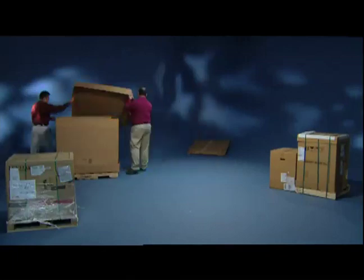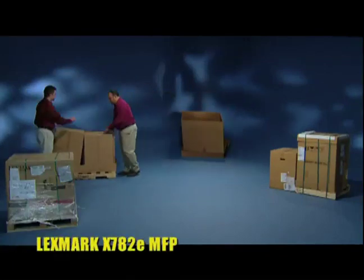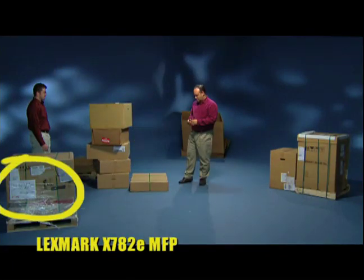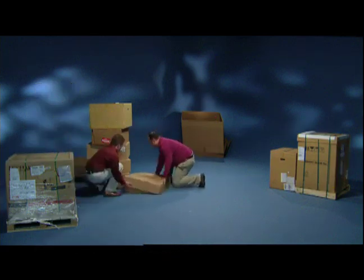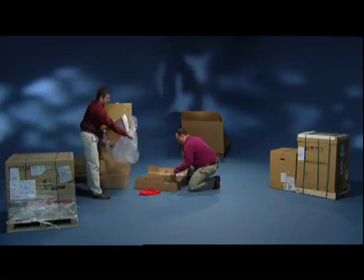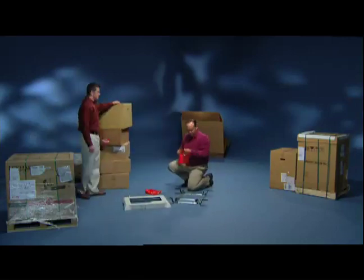Next one out of the box — or shall we say, boxes — is Lexmark. Look at all those boxes. Some may not even arrive in the same shipment. You'll need to build the MFP yourself.